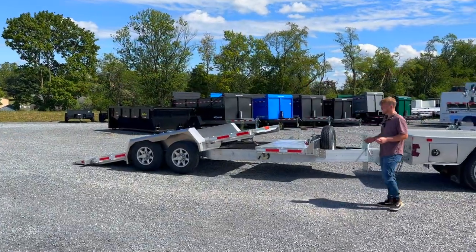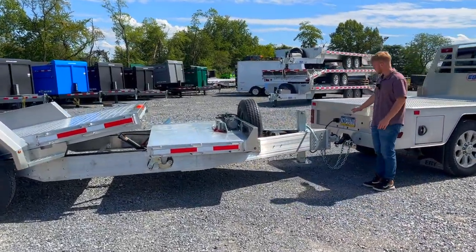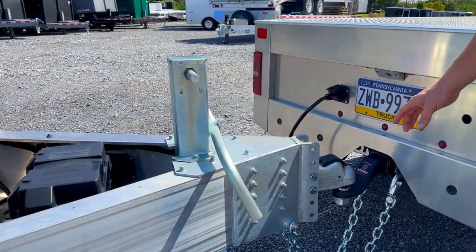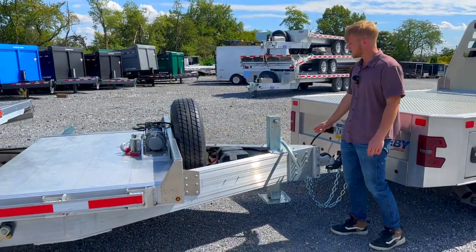It's a really nice unit. Up at the front here we're going to have the Demco Easy Latch coupler — that's a two and five-sixteenths ball. Just like a lot of the other EB trailers, the way it's going to be put together is primarily with huck bolts, and it's going to be an all-galvanized piece.